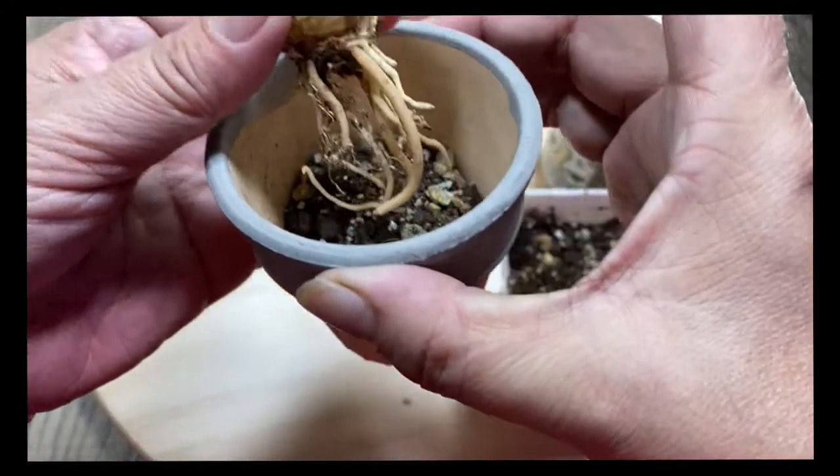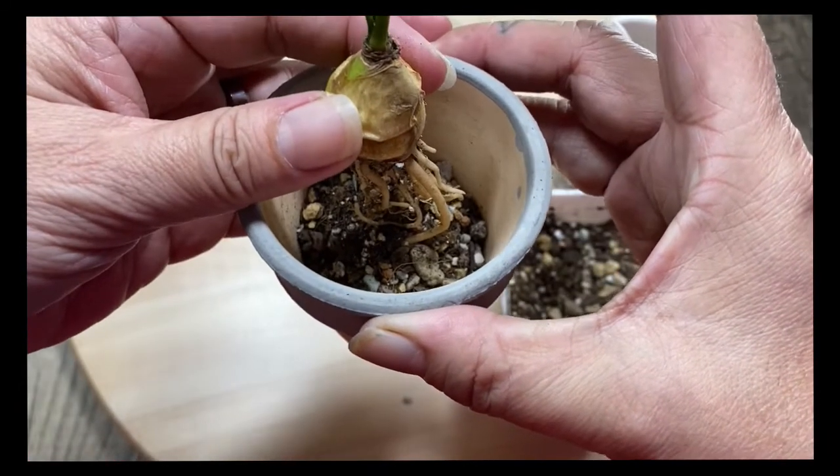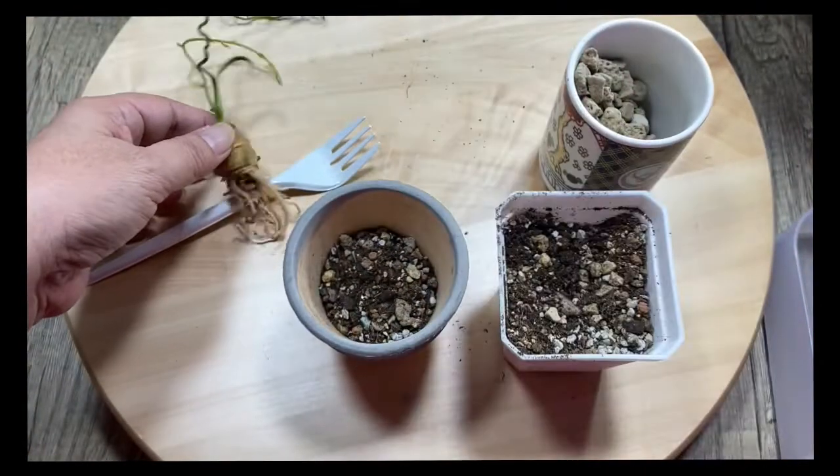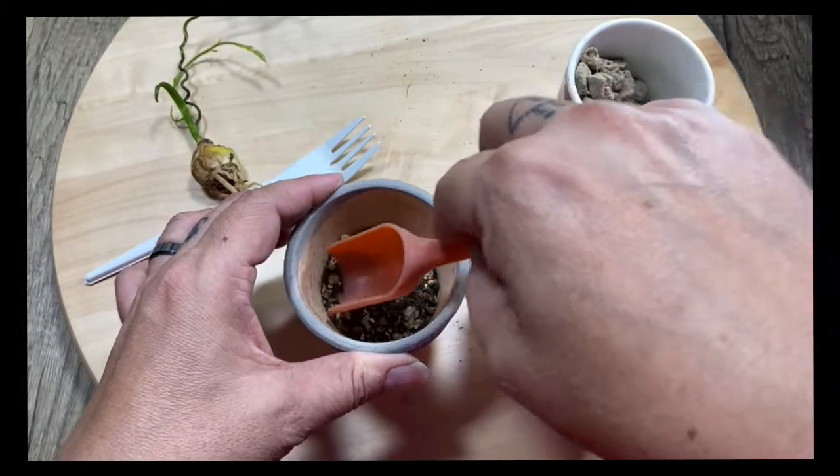Just put it in there. You kind of know the length of your roots, so you gauge accordingly — this would be good. You want to see a bit of the bulb, so I think this depth is fine.